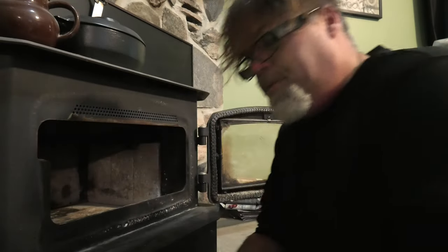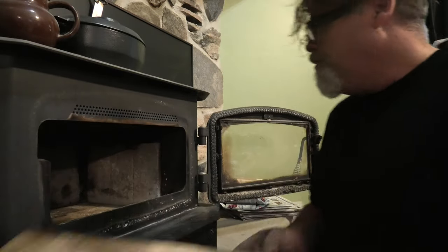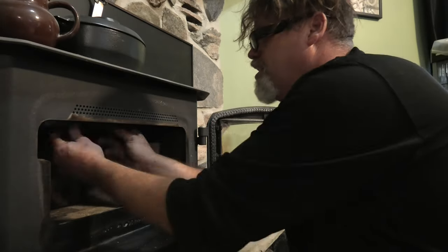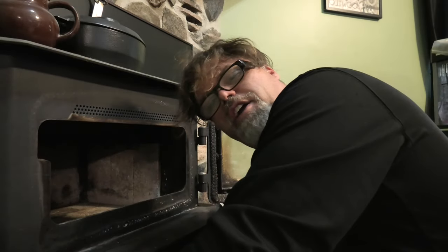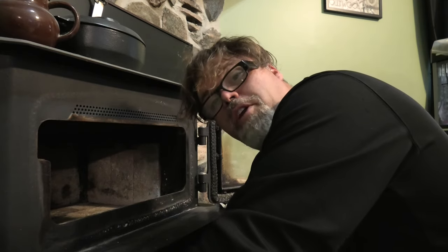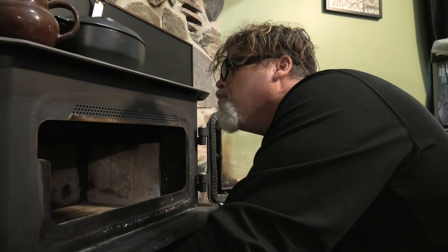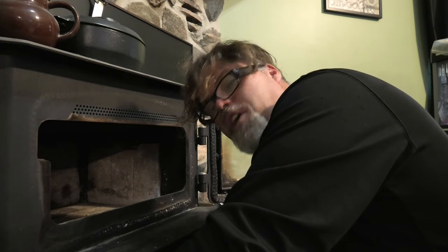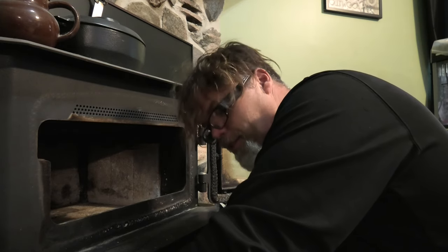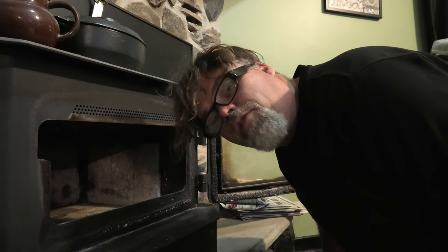My fireplace wasn't too bad because I do a chimney sweep quite often. I try to do it once a year. I only had the fire on every weekend last year — I didn't burn it all winter. Make sure you clean yours out because you could cause a chimney fire if you don't. If you don't have anybody to do it, call Dirty Old Bilsip and he'll come over and do it.